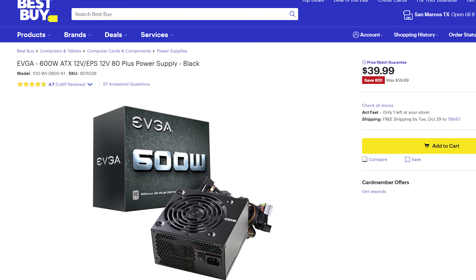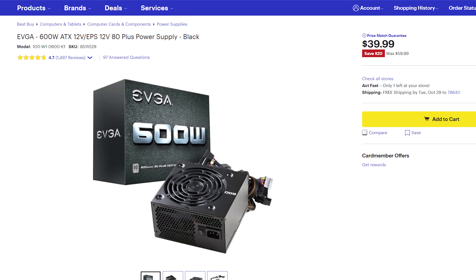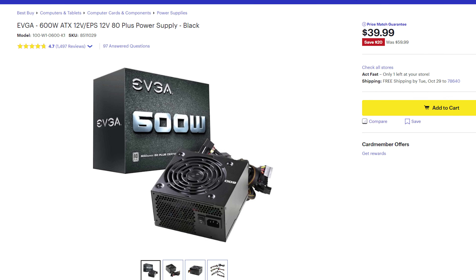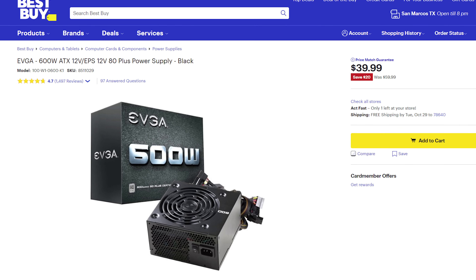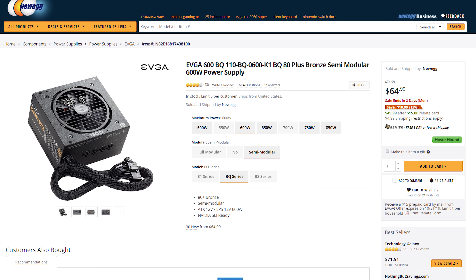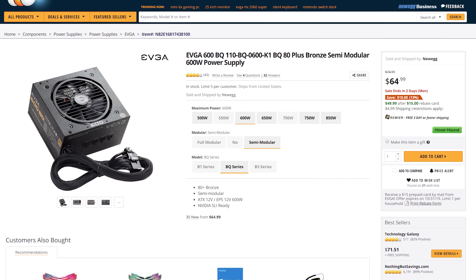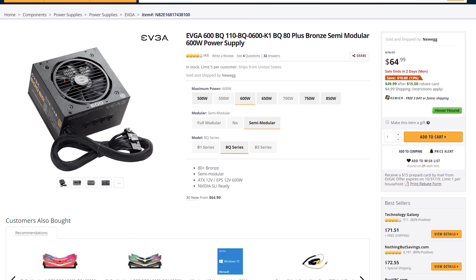Almost done — we need to talk about the power supply, which is going to give all the computer's components the juice that they crave. I would recommend the EVGA 600W power supply, which is consistently on sale for a great price of around $40. Please keep in mind that this is not a modular power supply, meaning that the cables are permanently attached to the back of it. This can make cable management a bit more difficult, but it does keep the cost down. If you have some extra money and want easier cable management, I would recommend the EVGA BQ 600W power supply, which is semi-modular and should result in a cleaner looking build for not too much more money.